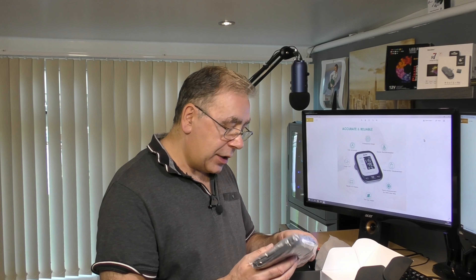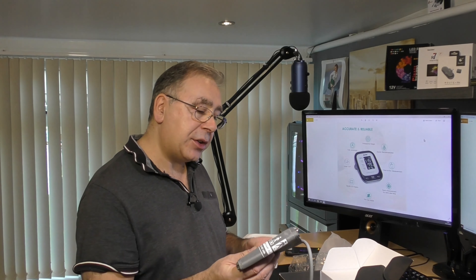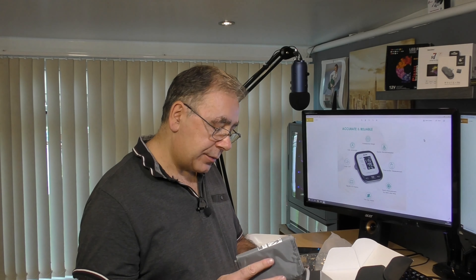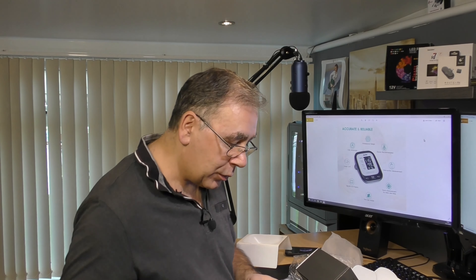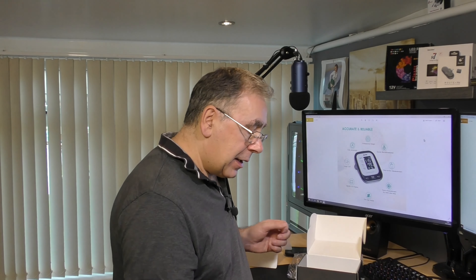You also get the arm cuff — I'm not sure what you call these things. It says 'adult cuff' and this is the large one, so it might be too large. That's something to bear in mind — you need to choose the right size. It comes in small, medium, and large. I chose large and I'm not sure if it's going to be too big, but we'll find out in a minute.